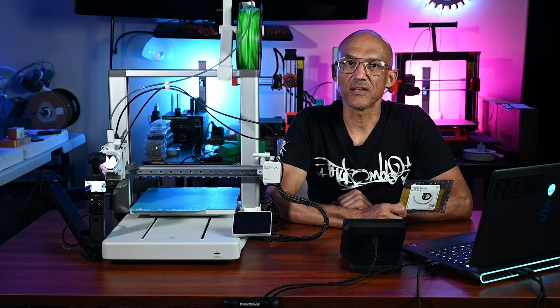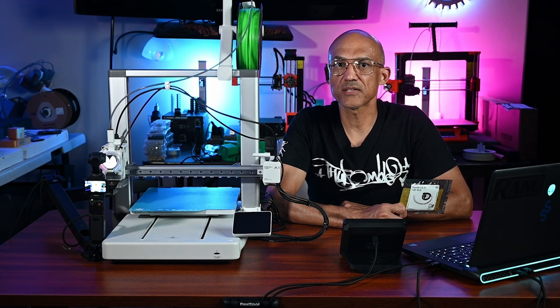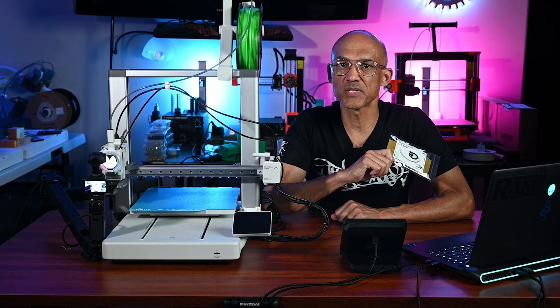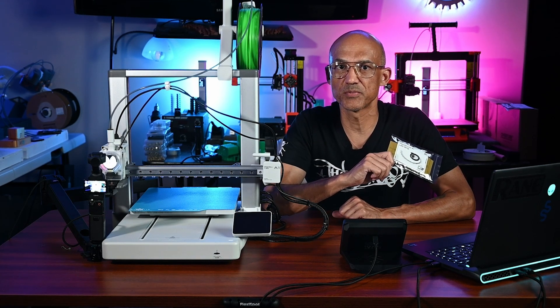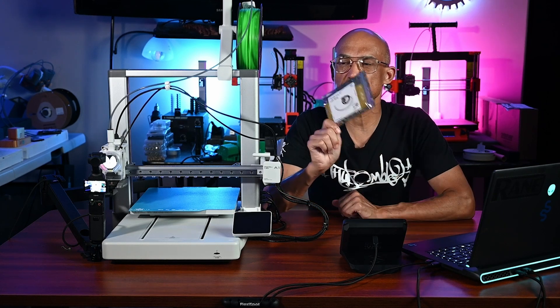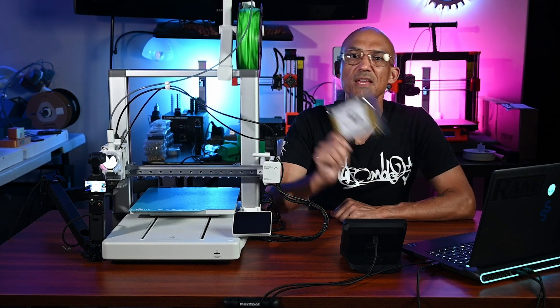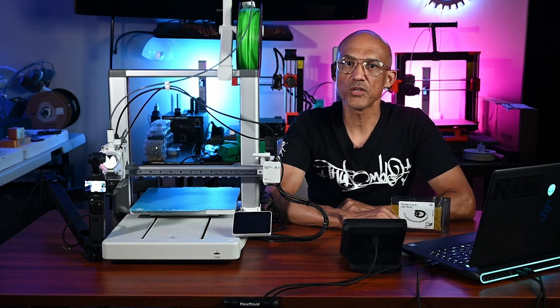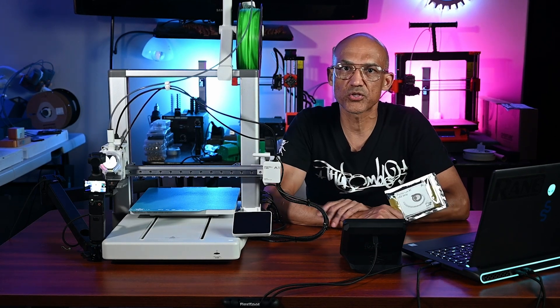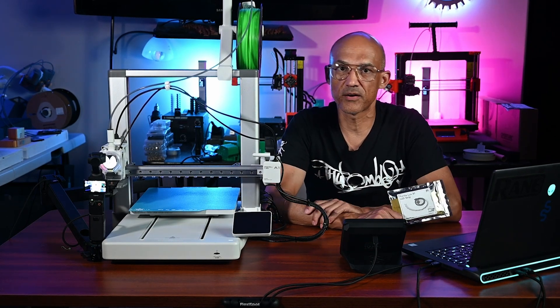The Pandalux LED Kit is designed to enhance your printing experience. It features enhanced lighting — the LED strip is equipped with 6,500 Kelvin LED bulbs, and it delivers bright, consistent illumination with precise color rendering. It also has user-friendly control: you can easily operate your light through the printer's touchscreen, allowing quick on and off toggling.